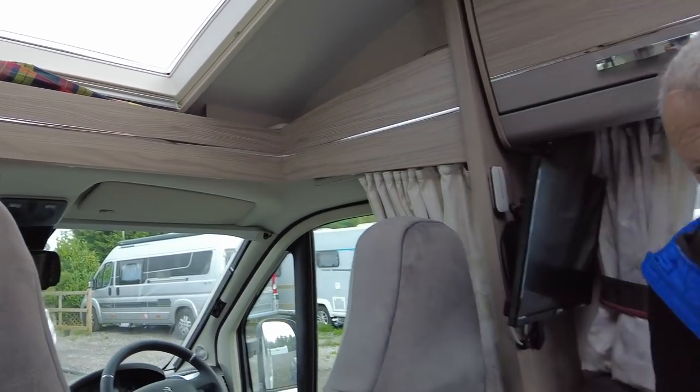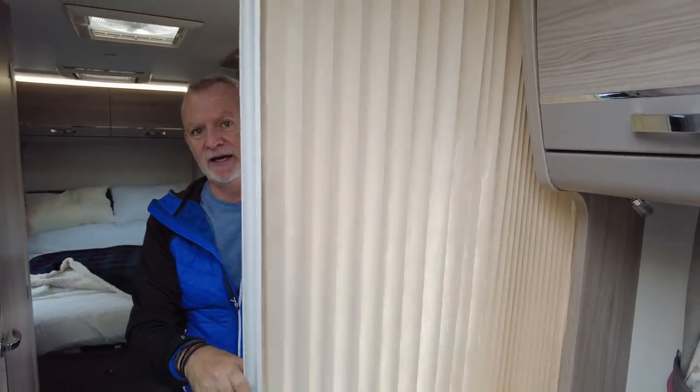One good thing is that if you do have people stay you can shut this off and create a sense of two rooms. So that is the Elddis Majestic 150 — I hope you found this useful. If there's anything else you'd like us to show you in the van, please leave a comment. If you own a 150, tell us what you like and what you don't. Please hit the subscribe button, like this video if you enjoyed it and we will see you next week for the next episode of On The Road Again.